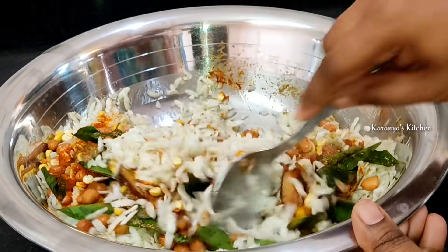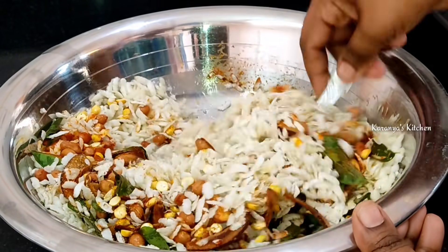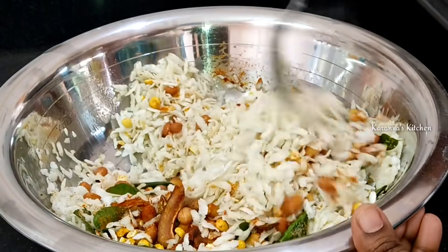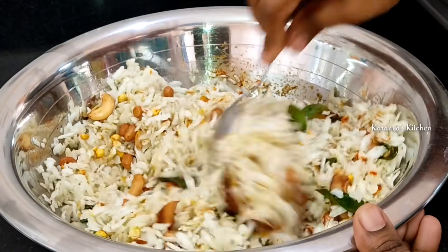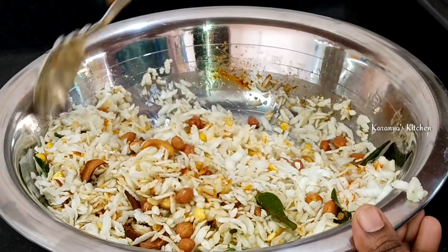You can taste it like this. You can try this mixture as a snack and try it. You can share your results in the comments section.